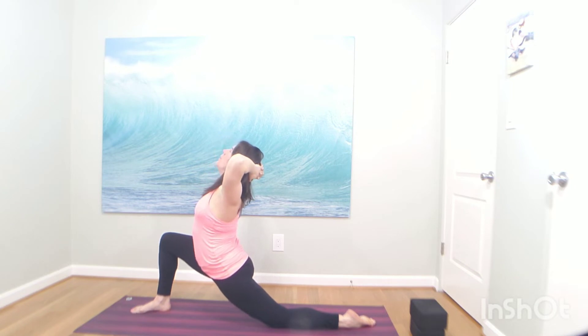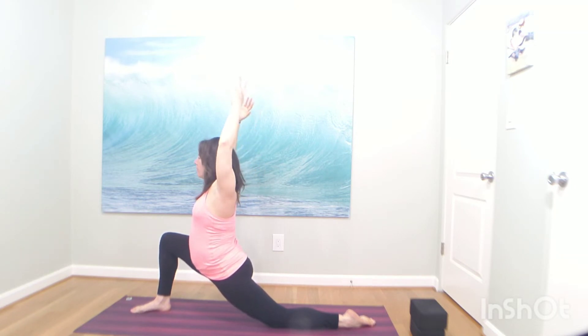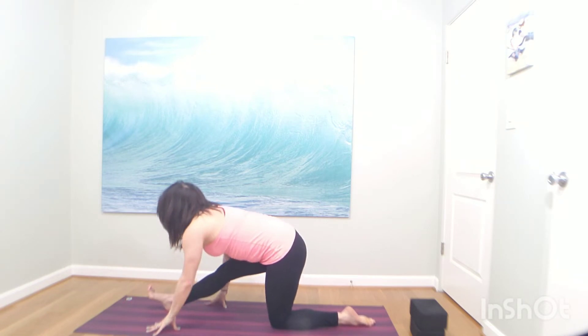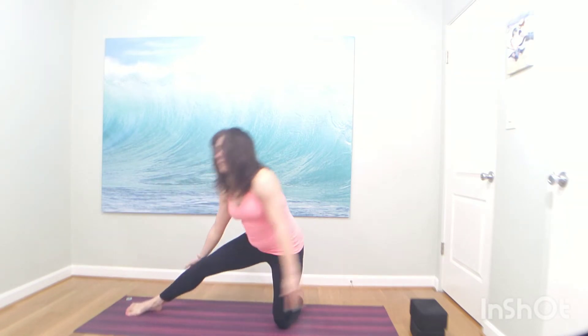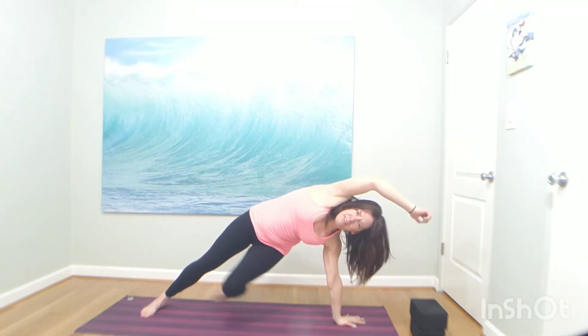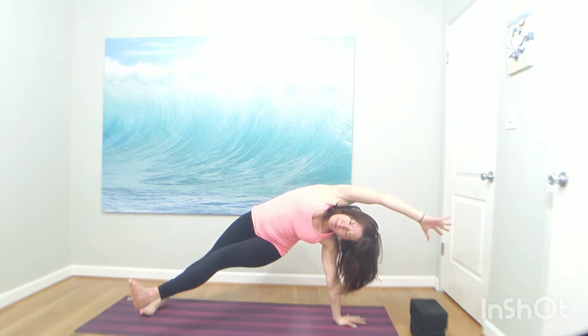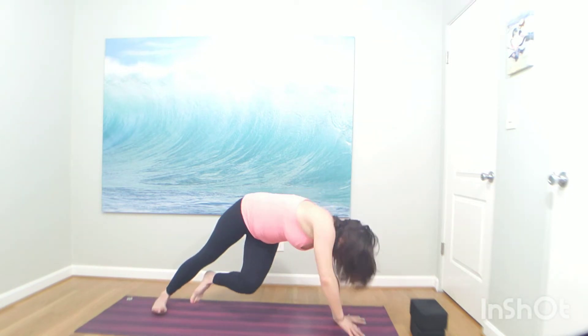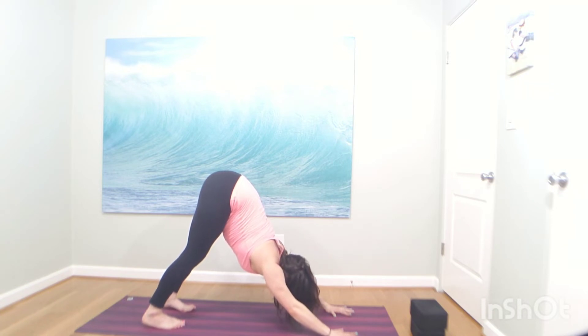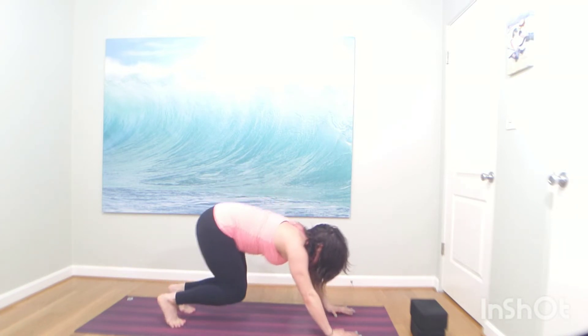Big breath in. Exhale, side bend to the right foot. Inhale, arms up. Exhale, wild thing — lift your left toes high. Big breath in. Exhale, down dog to the back. Inhale, look forward. Exhale, bend your knees — travel to the back of your mat. Inhale, halfway lift. Listen for the change. Exhale, forward fold. Inhale, bend your knees, chair pose. Exhale, open twist to the right. Inhale, one-legged mountain — left knee lifts. Bend your left knee. Exhale, dancer's pose — kick and reach, drive your left heel towards your glute.